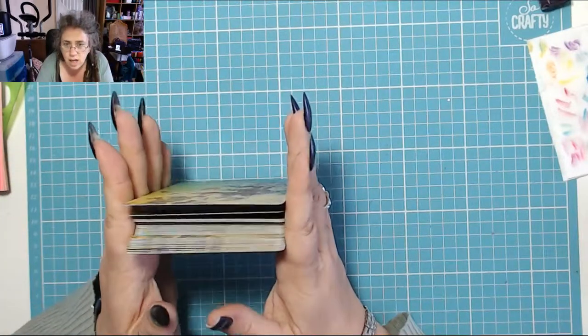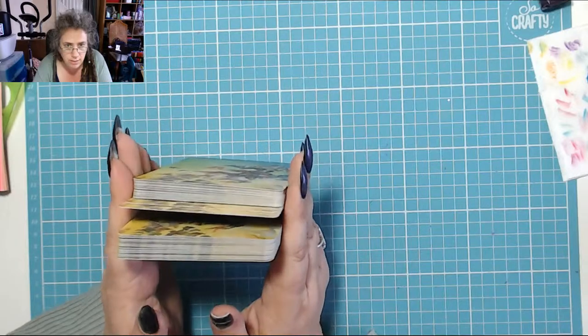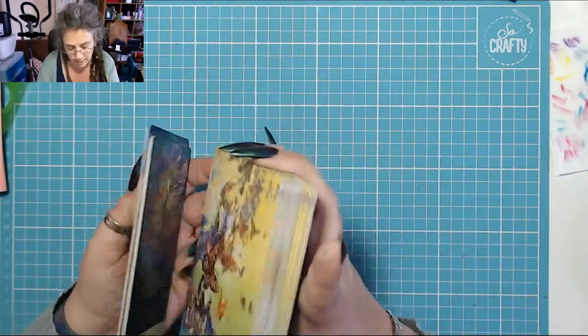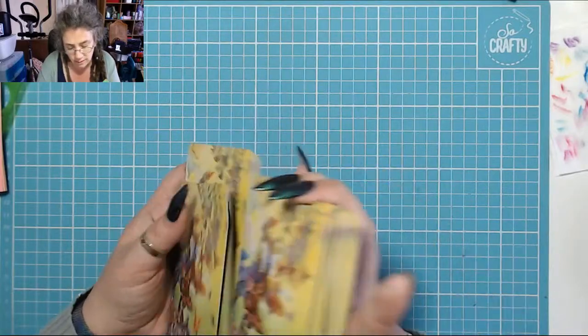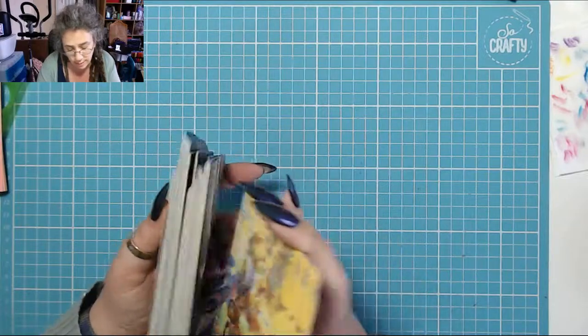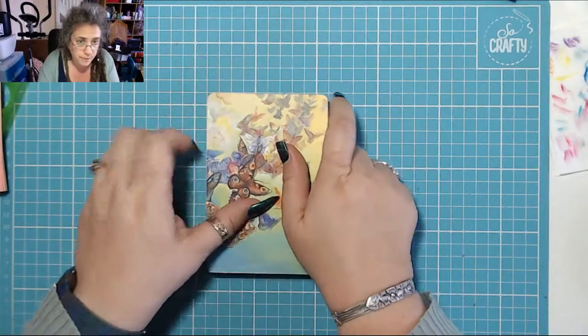For a while they're going to feel gritty and a bit odd to use, but you get used to that. They certainly shuffle a lot easier. I'm going to keep the little pad in a box to stop it getting damp — do not want it getting damp. You can use it again and again on your cards.